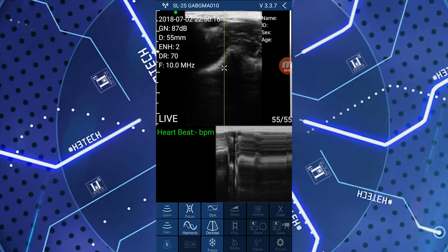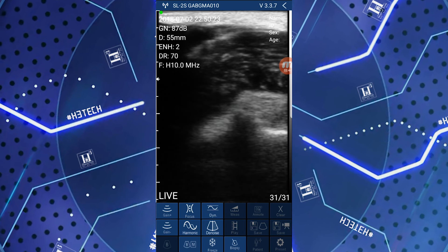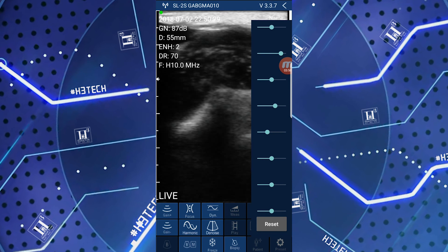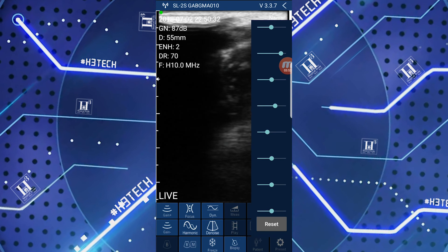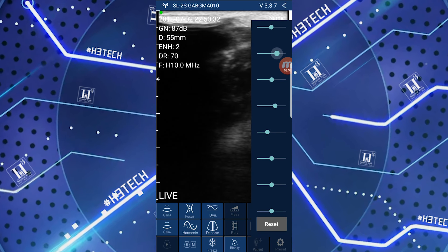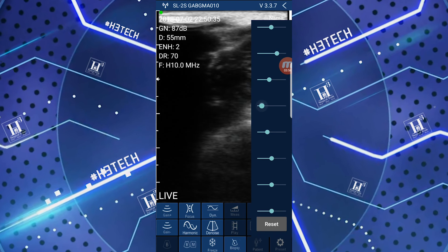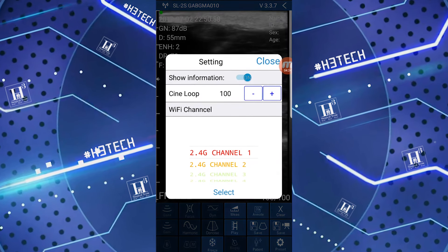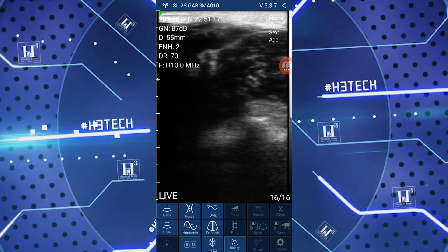We can put the ecograph in B-mode, but this is mainly used in cardiology. Let's bring it back to normal. In the upper right there is the sectorial gain, where we can adjust the gain of each layer separately — the first, second, third, fourth layer and so on. This is a fairly advanced function. We can also set the channels if we experience interference. And that's it.